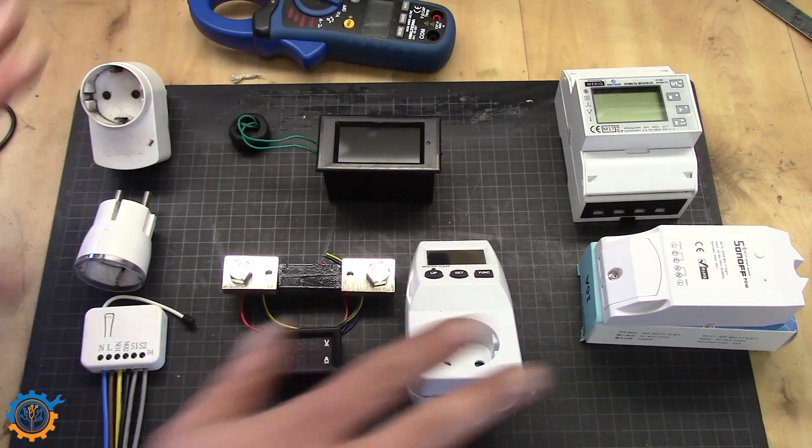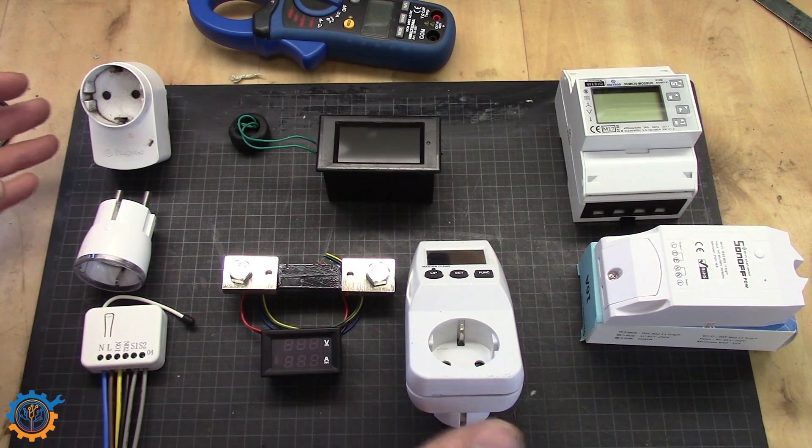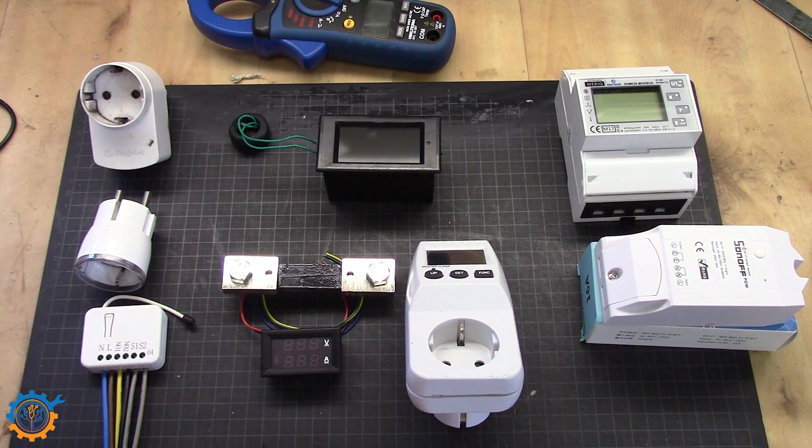So guys, this is just a small variety of what is available out there for you to actually measure current. Some are more precise than others, but most give you a generic figure — and that's what you want, to be able to tell which appliances are good or bad in terms of electricity. If you're going the solar route like me, that is the first point to look at, because reducing usage is actually cheaper than getting solar panels. It can also be that you want to reduce your environmental footprint, or simply save money on your electricity bill.